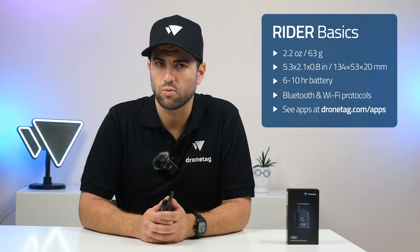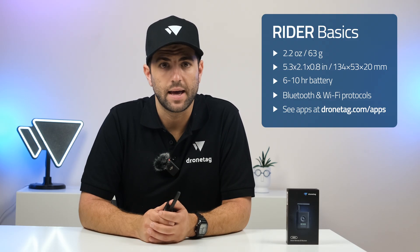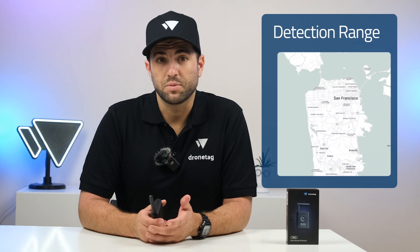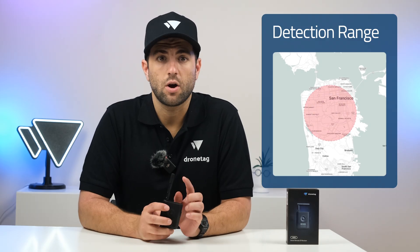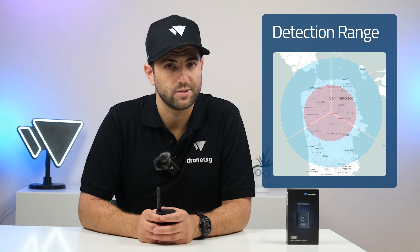You can view data like drone type, drone position, heading, speed, and pilot position. Rider detects drones up to three miles using the standard omnidirectional antenna and up to six miles with an optional directional antenna.